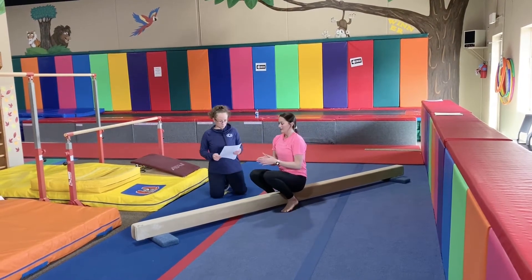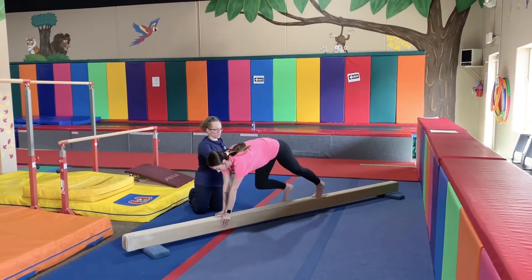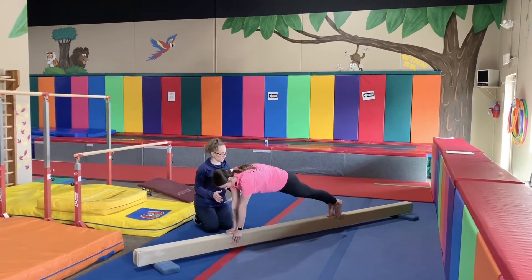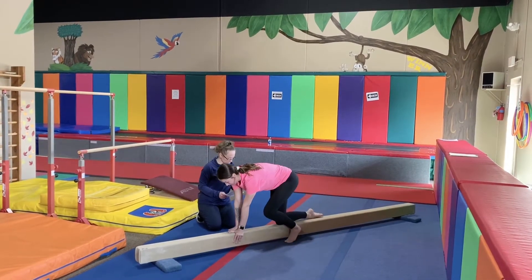Next exercise is the beam push-ups. We're going to have butterfly fingers, and arms are at a 90-degree angle, and then you will go as low as you can. We're going to do that 10 to 30 times. Challenge yourself.